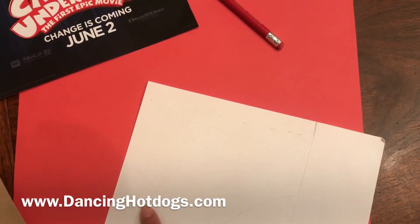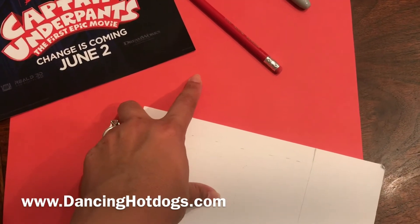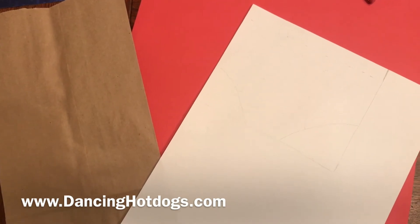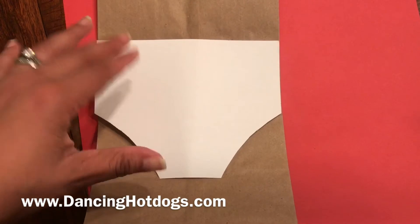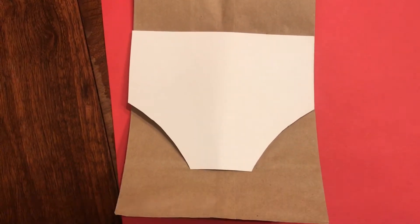Here you can see I've started to kind of sketch out the briefs. And with the red paper, I'm just going to make a red cape and attach it all with the glue and stapler to the brown paper, gluing just to put it up a little bit higher so that the bag has a place to rest and you can still see the white briefs.